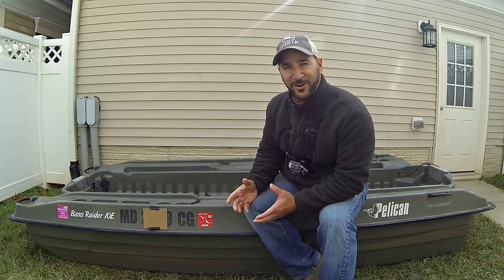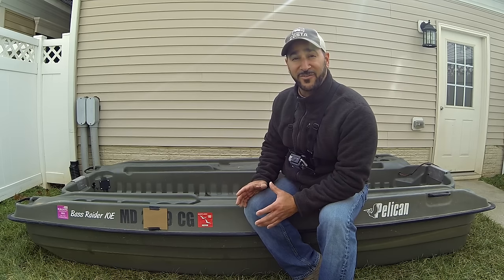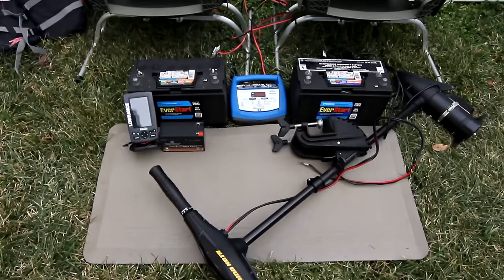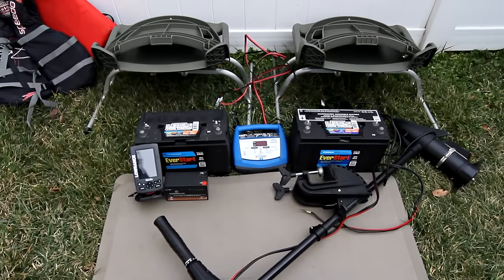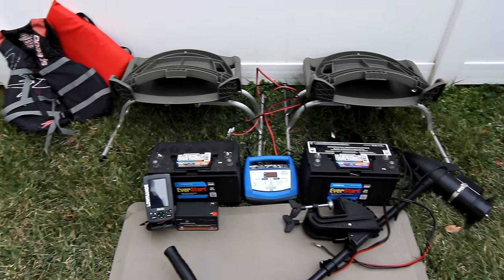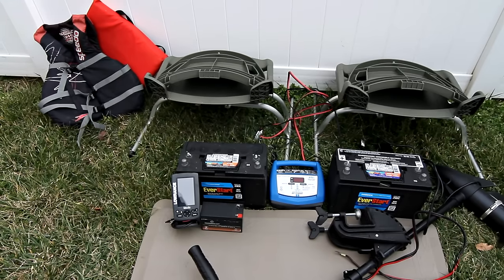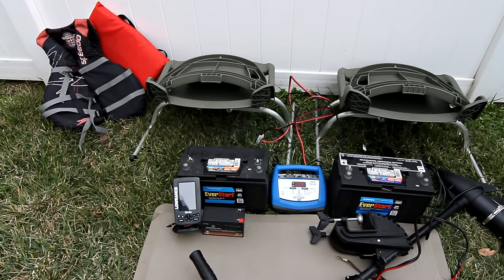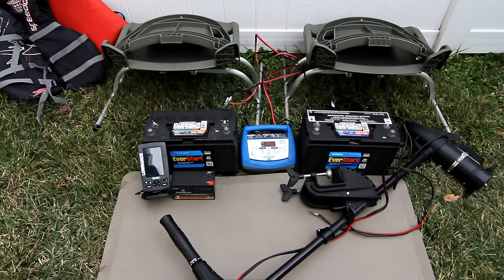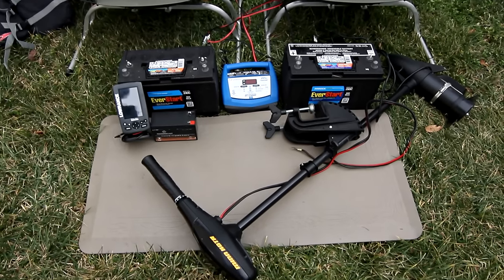I'm going to show you how I get it all set up and put it all together so you can see exactly how it looks when I've got all my accessories in it. Here's pretty much everything I put in the boat, minus my fishing tackle: the two seats the Pelican comes with, the two batteries that I use, the chargers for the batteries, the Lowrance, the battery for the Lowrance, a floor cushion, a great trolling motor by Minn Kota, and the life jacket and throw cushion in the corner. That's pretty much everything — I'm going to show you how I set it up and how it's all laid out.